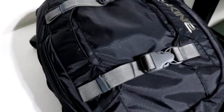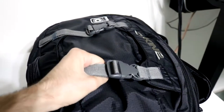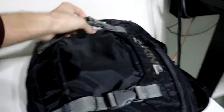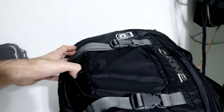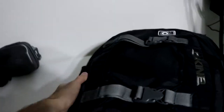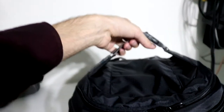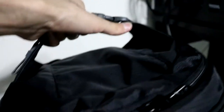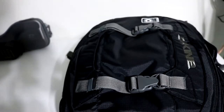On top you have the clips — this is where you can attach a skateboard. I don't skateboard that much anymore, but back in the day when I used to, this bag is only capable of carrying one skateboard. It's also big enough to fit a snowboard because it expands on both sides. You can carry a skateboard. Definitely recommend it.